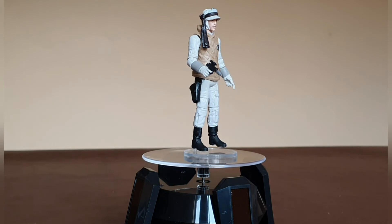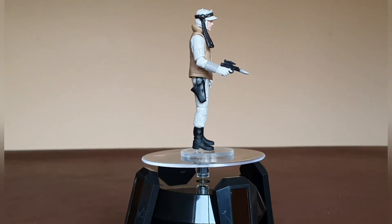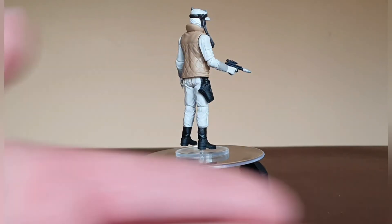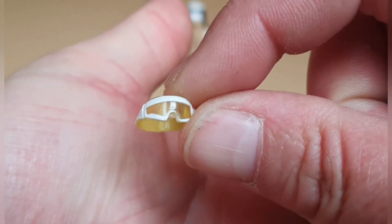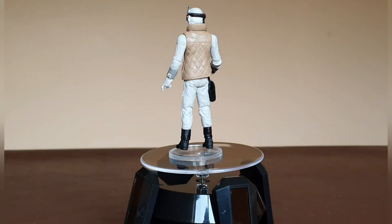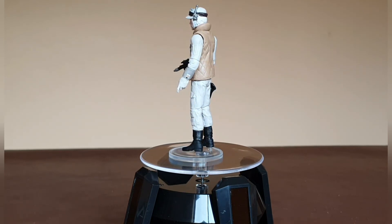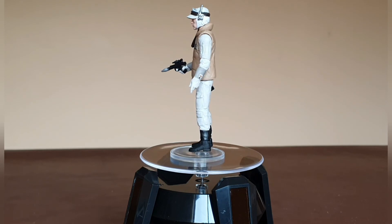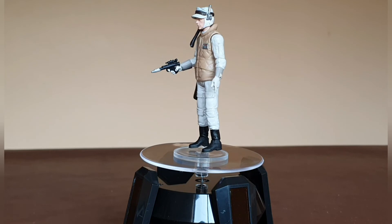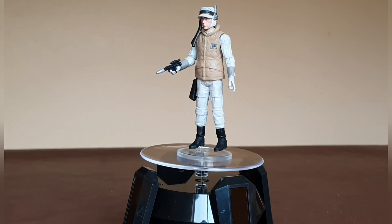The figure comes with one accessory — the blaster — and also comes with these goggles, which sit quite nicely on his head. It's just a nice looking figure, and from an army-building perspective on Hoth, you can buy multiples and he's going to fit in wherever.